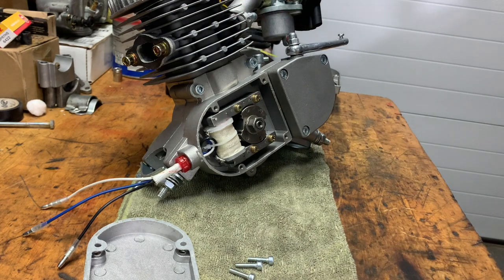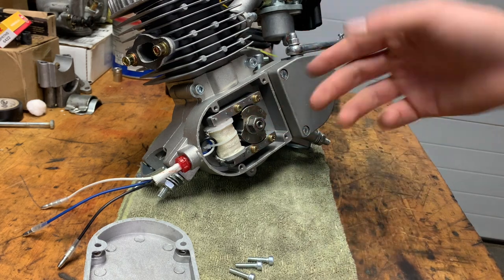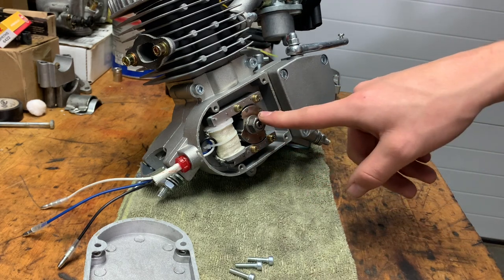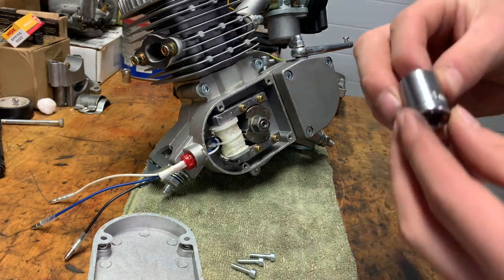I'm going to go get the socket for this. The right size is a 14 millimeter.